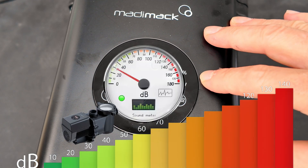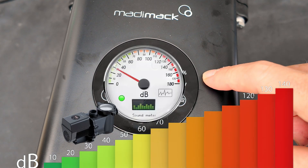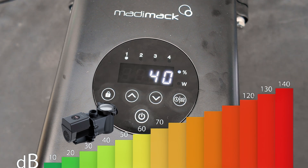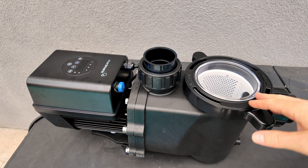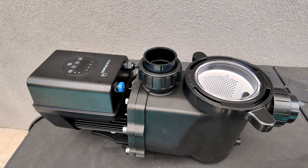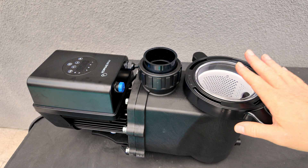Here's the pump running at 40% on the first schedule, and you can hear how quiet it is. If you're looking for an easy-to-install and easy-to-operate variable speed pump, the MattieMac Inverflow Eco would be a great pump for you.